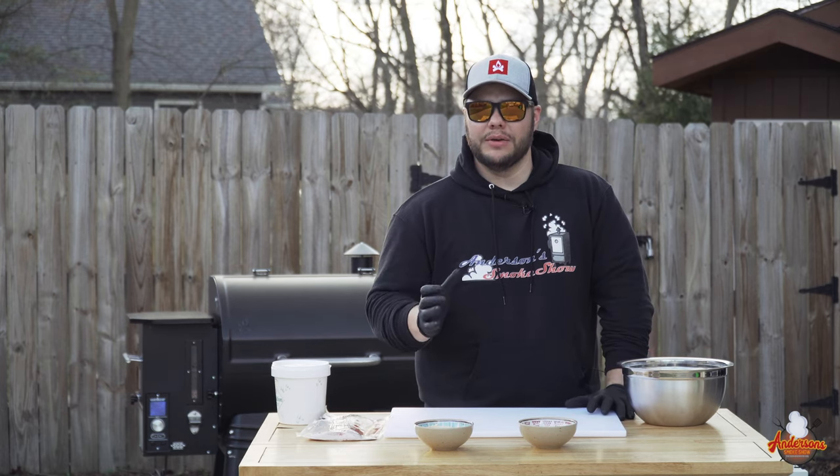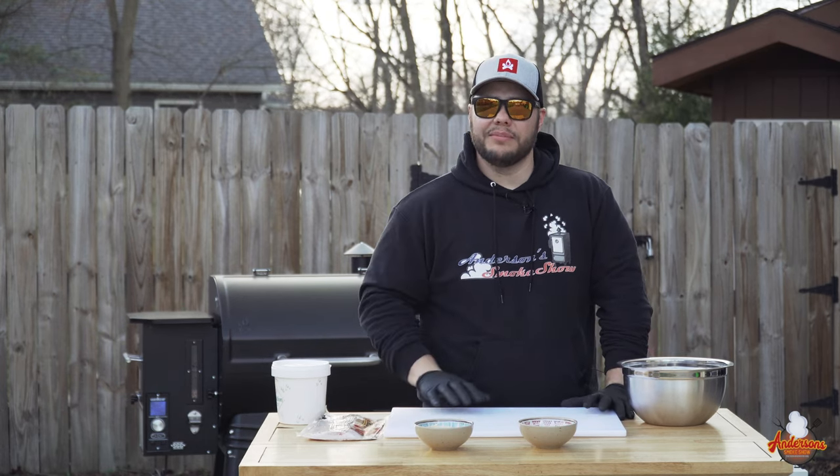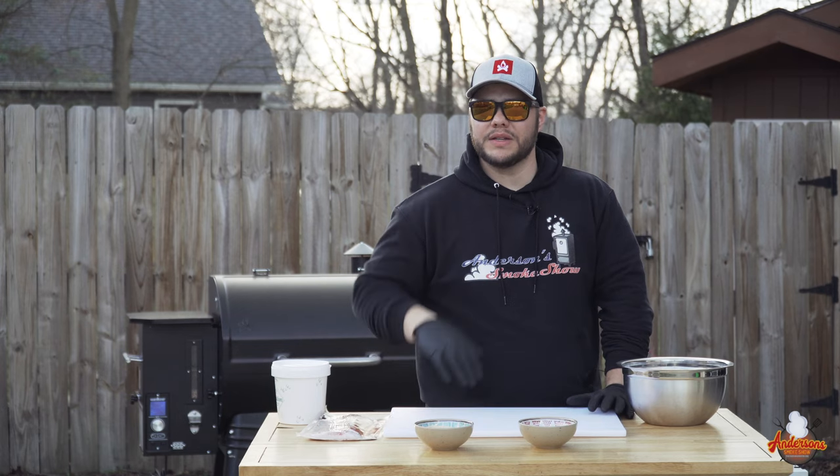Welcome back to Anderson's Smoke Show. Today we are revisiting one of my favorite videos, and that is my smoked cheeseburger recipe. Stick around and see how we do it.